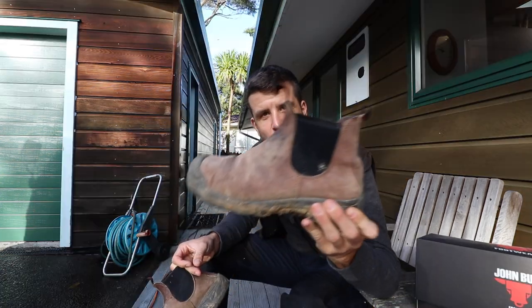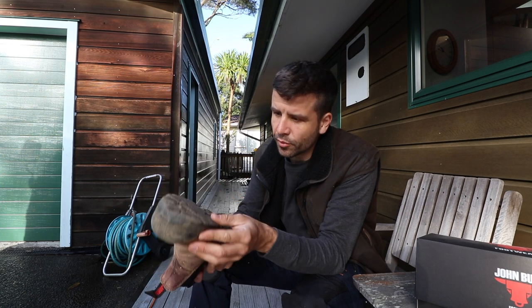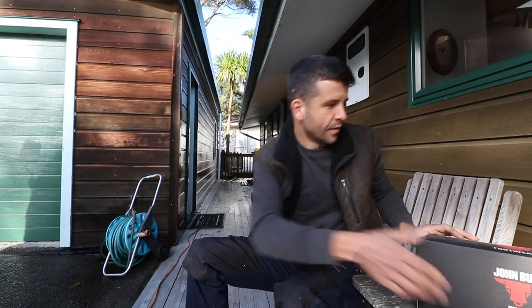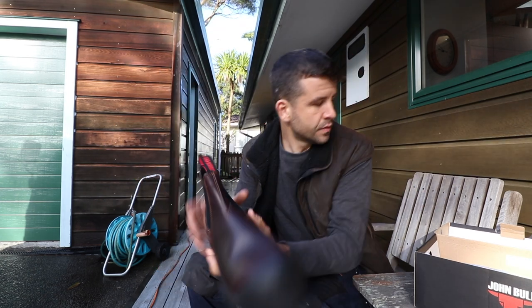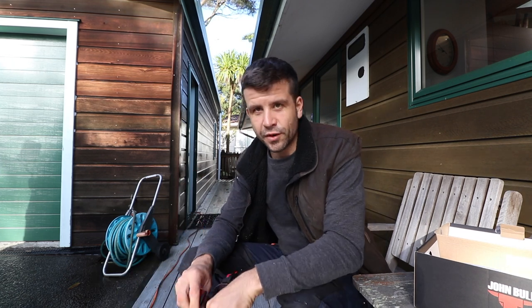You may have seen me wearing these boots over the last couple of years. I love them — they're my favorite work boots I've had. But these ones have holes in them, look at that. So I got some new ones. These ones look like these ones once upon a time. I actually reached out to the company, John Bull, to see if I could get some free ones.